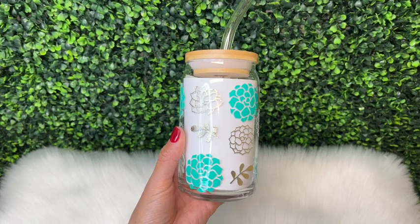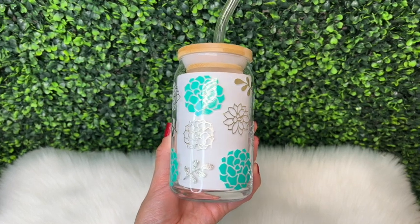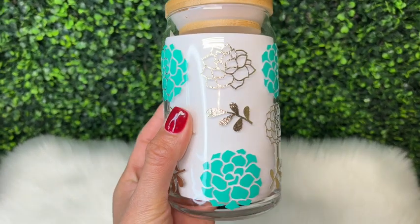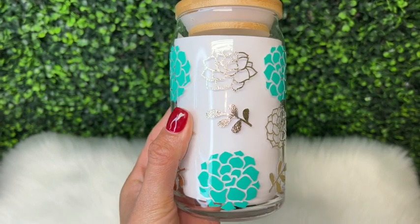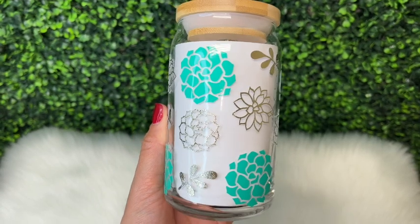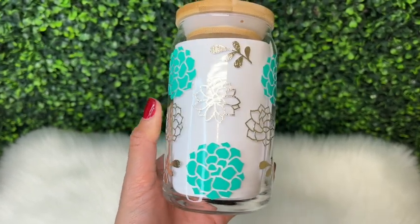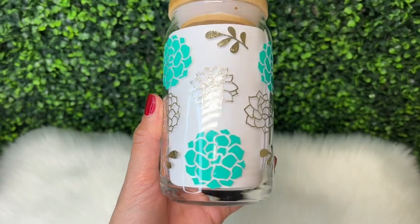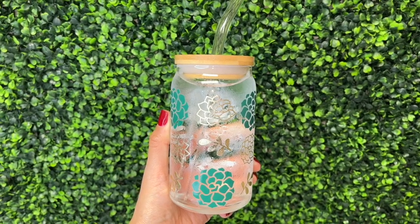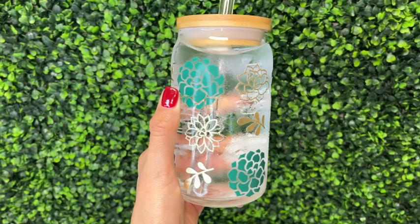Hi guys, welcome back! It's Thursday so I'm back with another video. If you're new here, my name is Melissa Crafter and I create custom epoxy-free tumblers along with other crafts. In this week's video I'm going to be showing you how I put this succulent design on this Libby glass. For this design I use Tech Wrap's neon color-changing vinyl — these vinyls change color when chilled below 59 degrees Fahrenheit. Here is what this vinyl looks like once it's chilled.